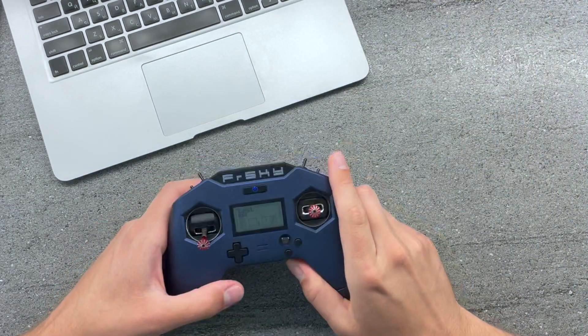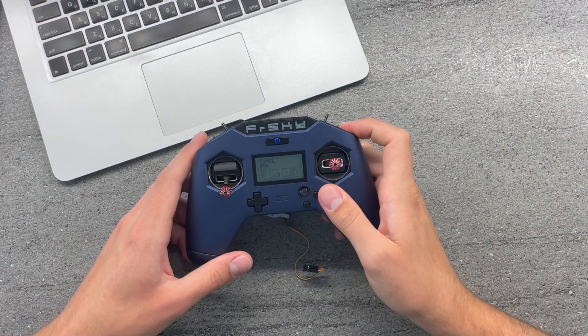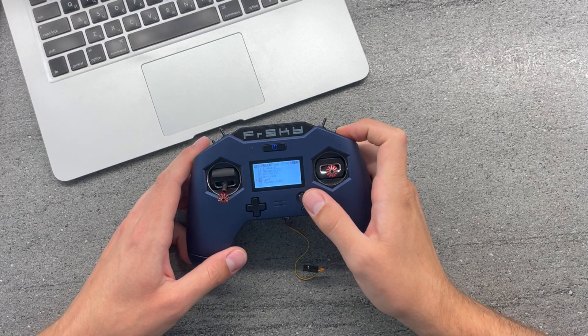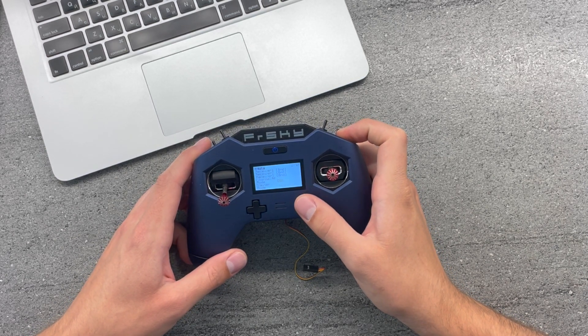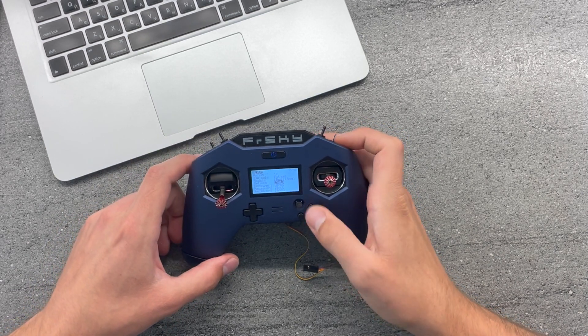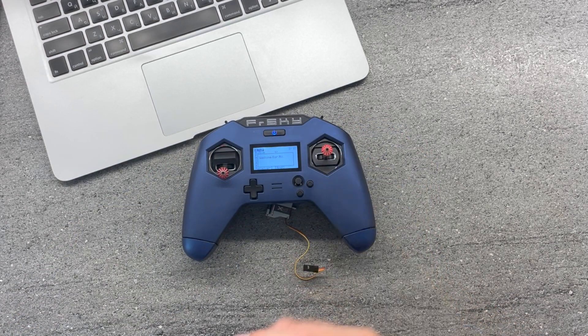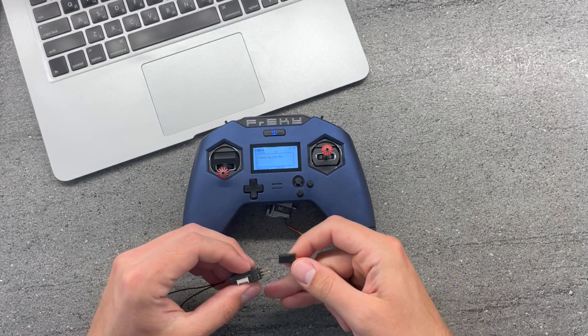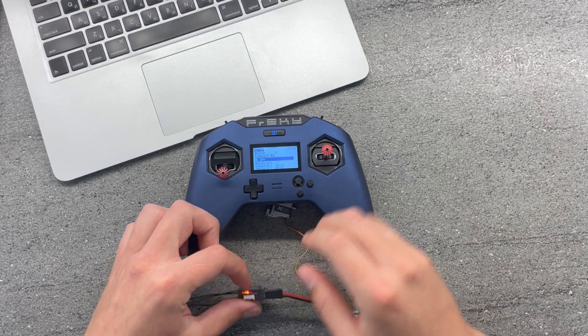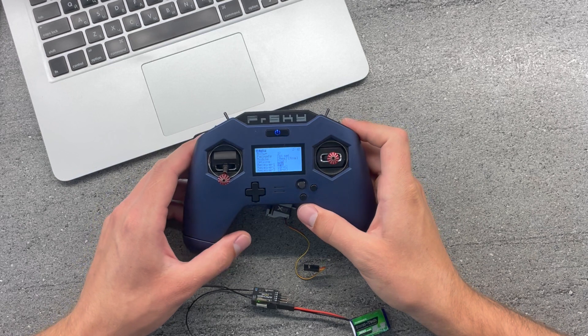On my radio I've created a test model just to show you around. First of all, we need to bind our receiver. Since my Rx is already registered with the internal module, I'll just put it into bind mode and pair my receiver. Here we go — we have our receiver selected, bind successful. That's great.